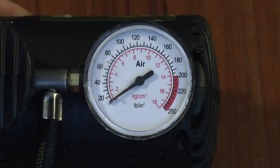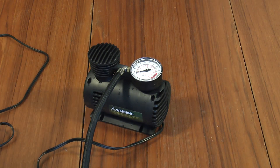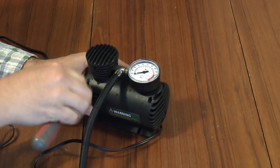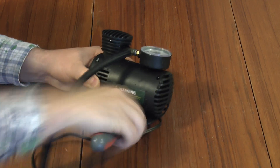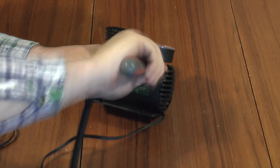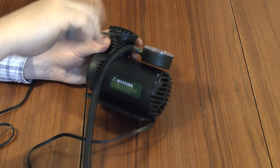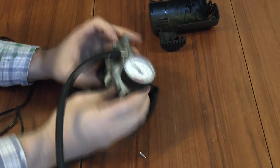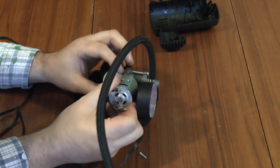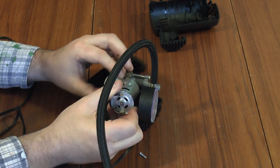Here's the compressor — it's cooled down. Let's crack it open.